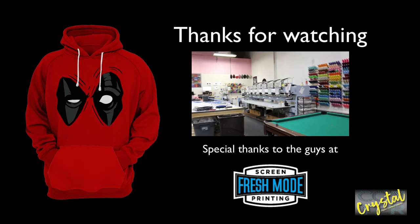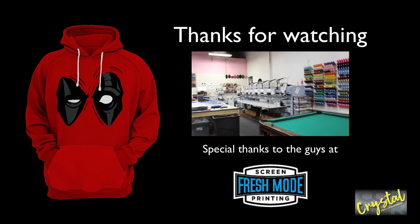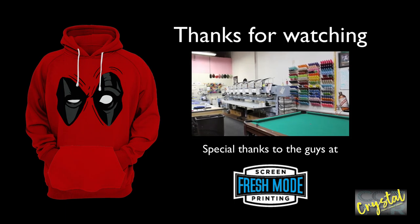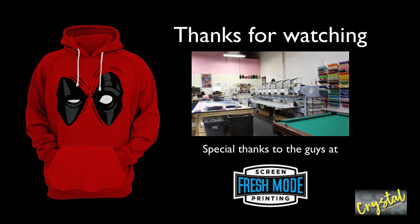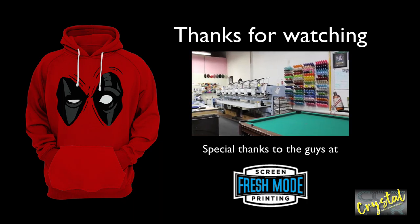And that's it! You now have a freshly screen printed garment. Stay tuned for my next video on creating artwork for embroidery. I also wanted to say a special thanks to the guys at Fresh Mode for allowing me to use their print shop to make this video. See you next time!